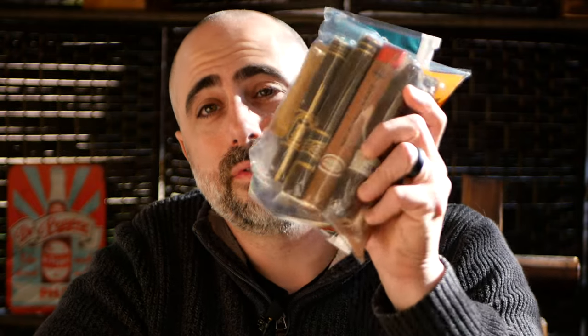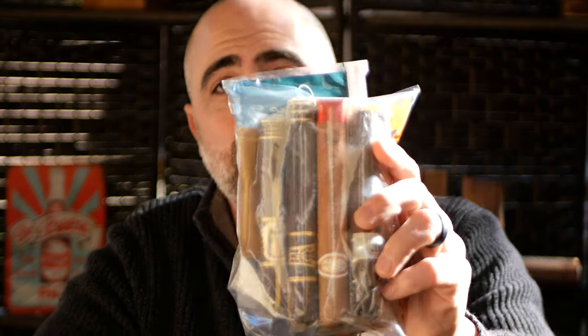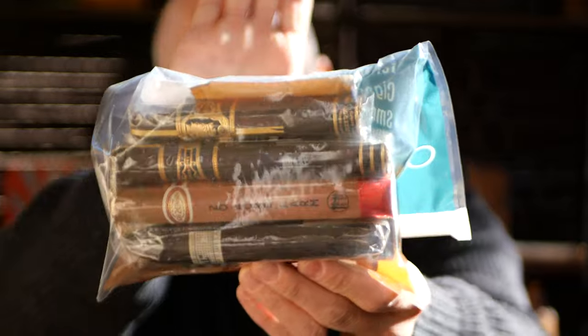I wanted to preface this whole video — going over the bomb that Cigar Hound Dog was nice enough to send me — with a bomb that I'm going to send out to a lucky individual. This particular pack is going to be a Drew Estate giveaway, courtesy of our good buddies at Drew Estate for all that they do, and for the fact that they're always huge supporters of my show.